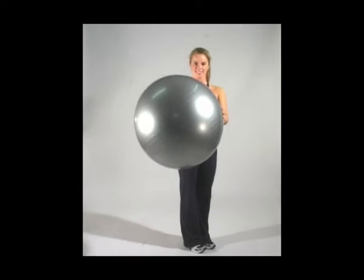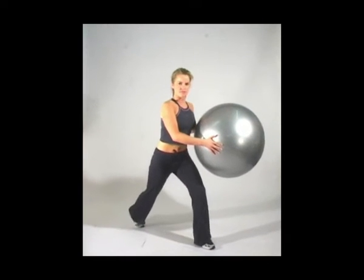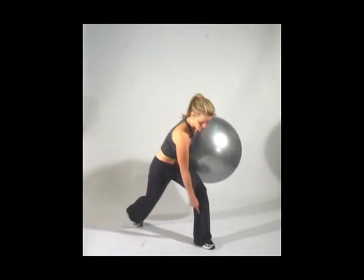Lunge with ball swing. Grab hold of your Swiss ball and take your right leg back into a lunge. Take your left knee forwards — the knee should be in line with the heel.